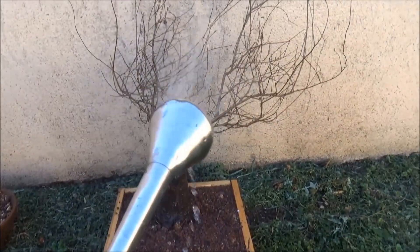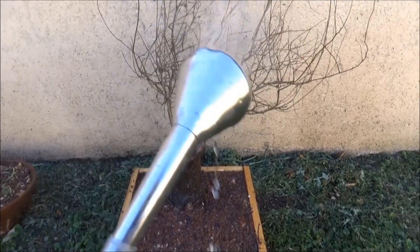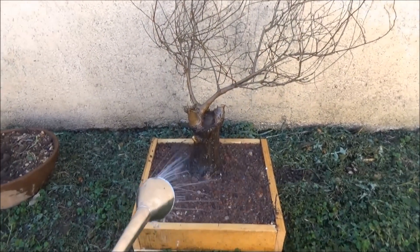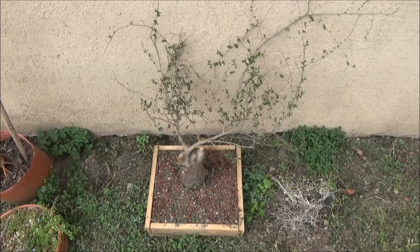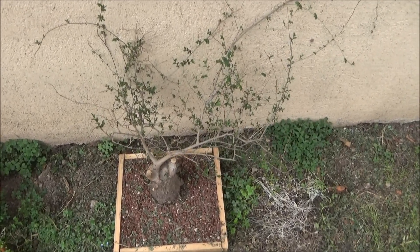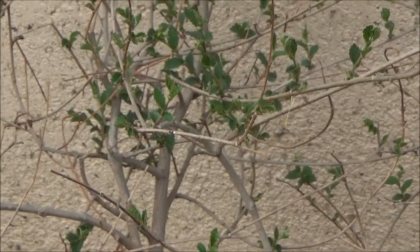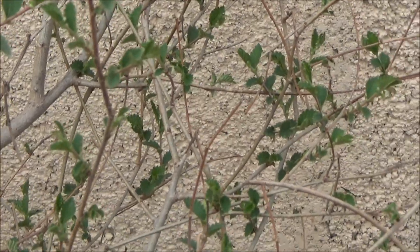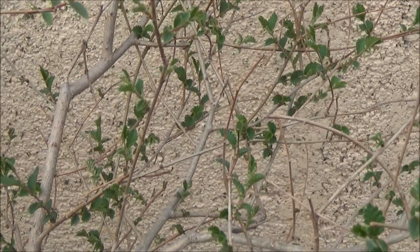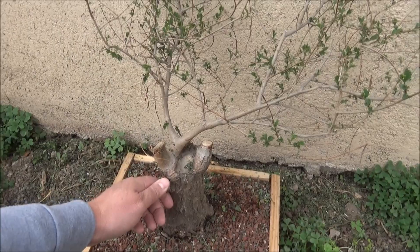Estamos a poquitos días de la primavera y miren cómo está el árbol: totalmente brotado por todas las ramas. No secó una sola rama, es increíble la respuesta que tuvo. Así que creo que estamos ante un futuro bonsái de muchísima calidad.